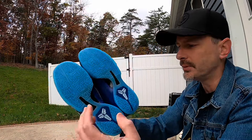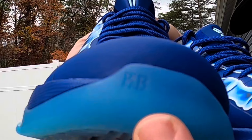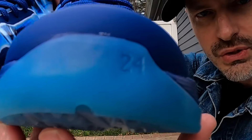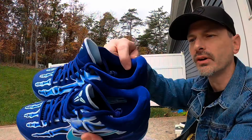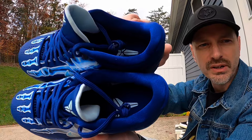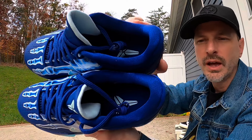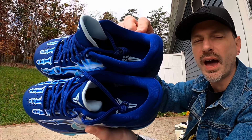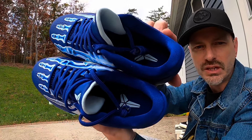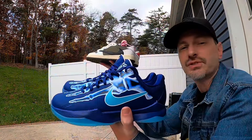On the GS pair, this carbon fiber area just isn't carbon fiber — not sure what it is but it's not real carbon fiber. I love these little accents on the front of the shoe: on the right one it says 'KB' and on the left shoe it says '24.' The collar area is really padded and has kind of a satiny material in that nice deep blue color, and the insole is also that blue color with the Kobe sheath down on there as well.